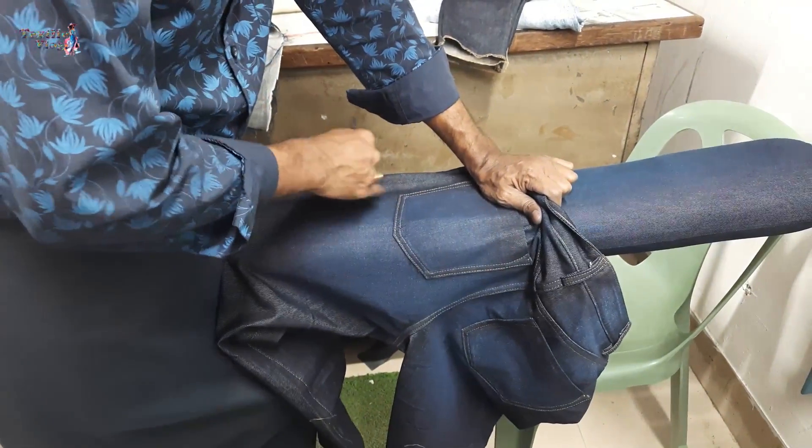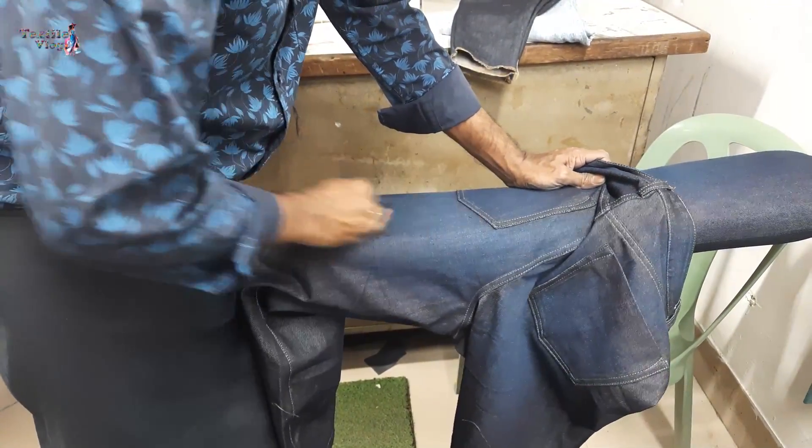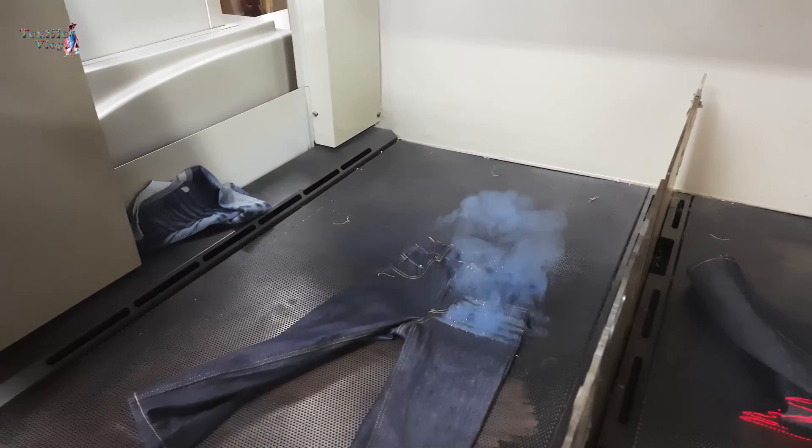It takes around 30 minutes to achieve a denim pant vintage look by manual process. On the other hand, laser can do it within 30 seconds.